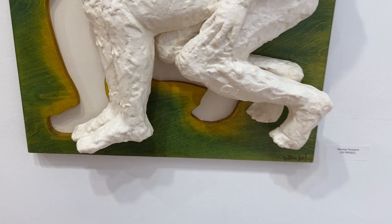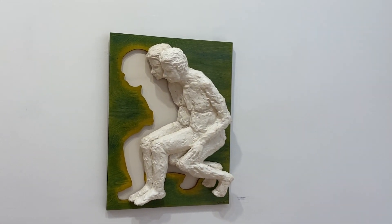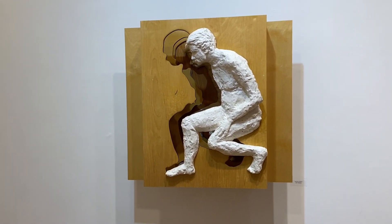It's Moving Forward — walking with the emptiness and with the journey within also.